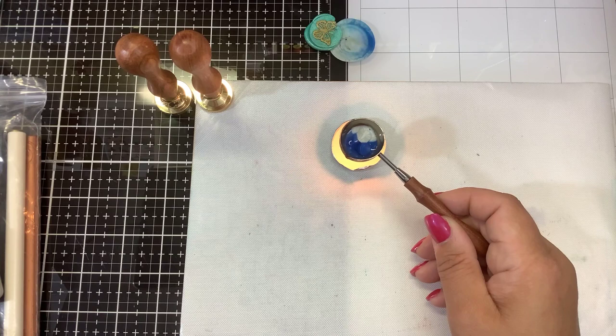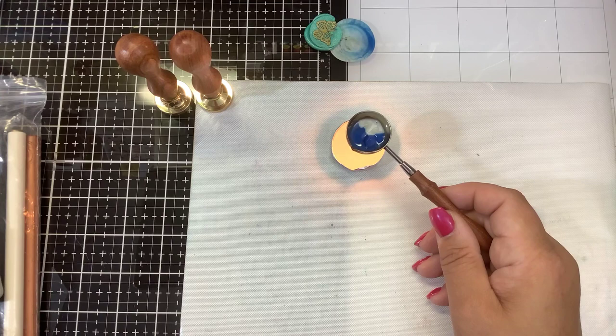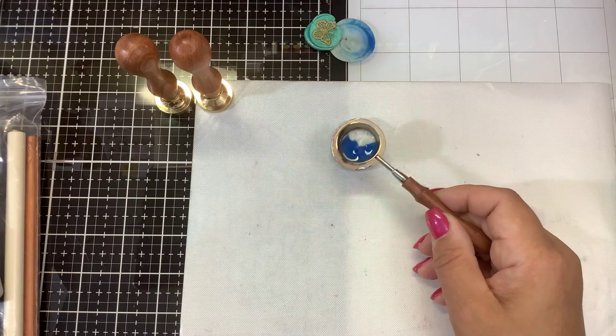I will say that these melt a lot quicker than some traditional waxes that I've purchased in the past. Some of the big box stores do sell wax sticks where you basically burn the end of the wax stick and wait for it to drip down. Having it in this little container is a little easier to control, and of course depending on how much wax you have in there will determine how long it takes to melt.